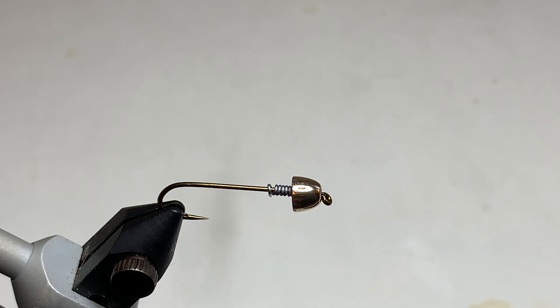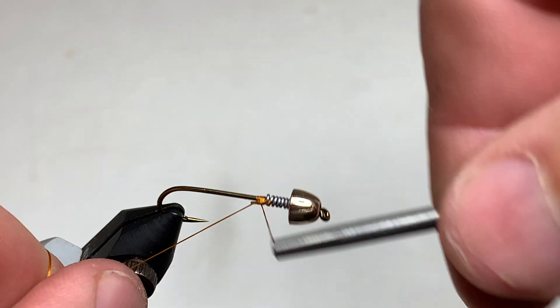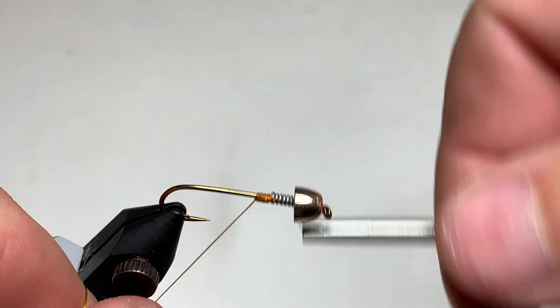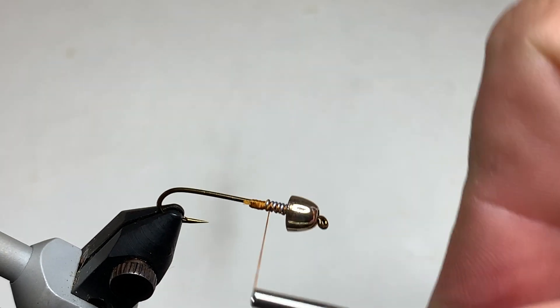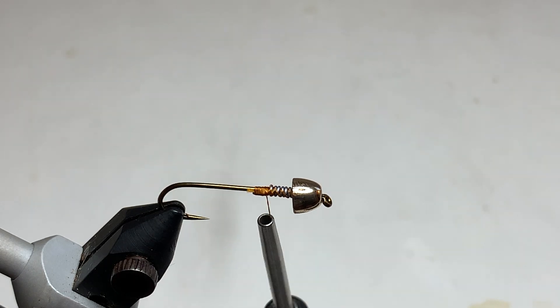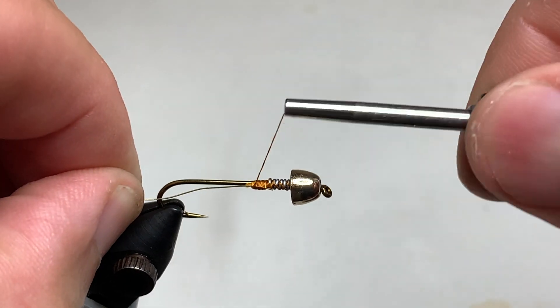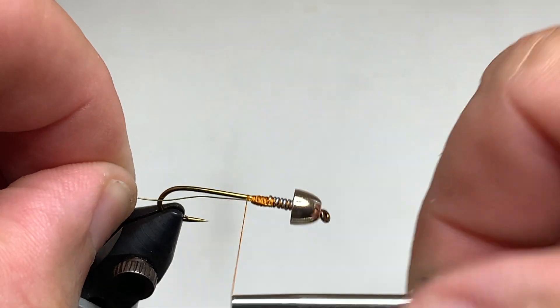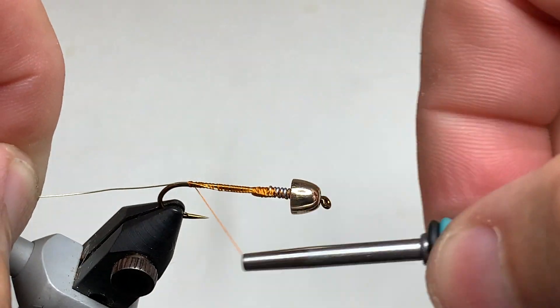The thread I'm using today is Burnt Orange UTC 140 denier. We start by getting a few thread wraps behind the lead wire and then over the lead wire. Trim off that tag end and then move our thread to just behind the lead. To secure the zonker strip, we're going to use gold wire — UTC's Ultrawire in Brassy size. You can use any color you like; red looks very nice on this fly as well. We tie in this wire on the near side of the hook, which will facilitate wrapping later on, and wrap it back to the bend of the hook, which on this hook is just above the hook barb. Then move our thread back up to just behind the bead.